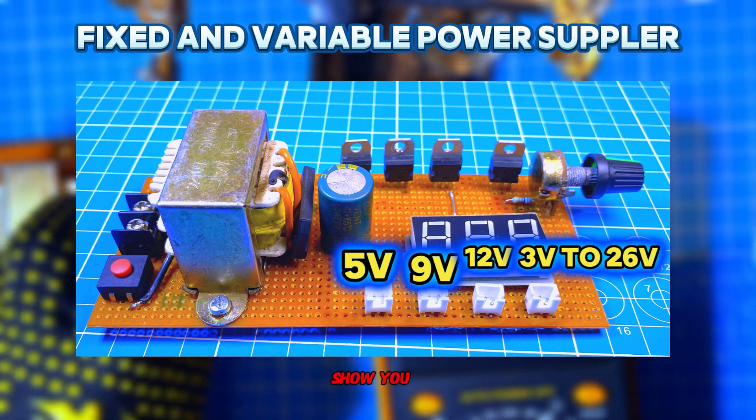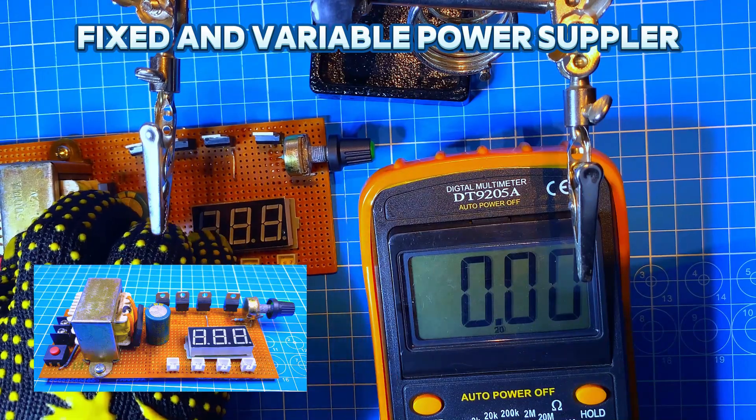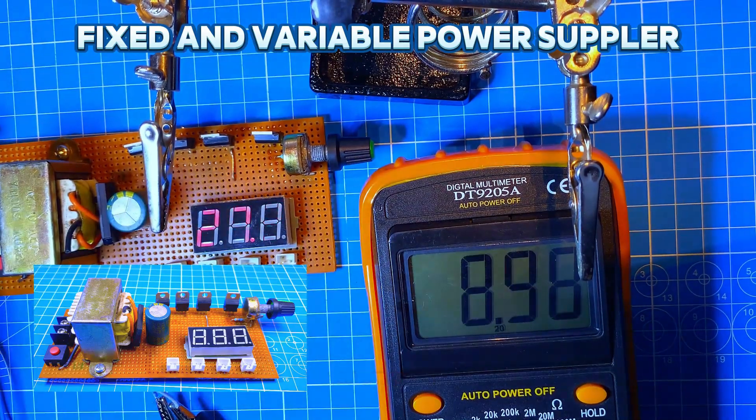So in this video, I am going to show you step by step how to build your own DC power supply from beginning to end, and I will explain each component's function. So let's get started.